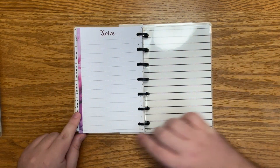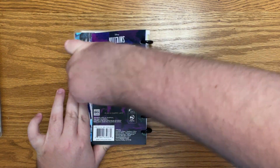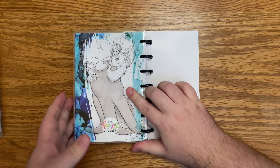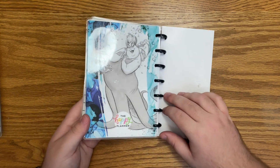This is the back notes page, the back inside cover, and the back cover. The same Ursula is on both the front and back. So that is the mini dashboard planner.